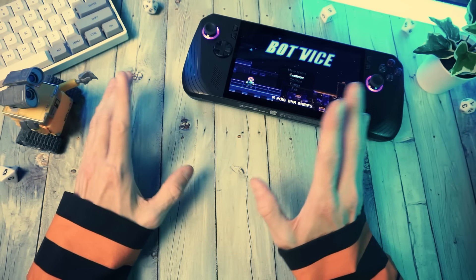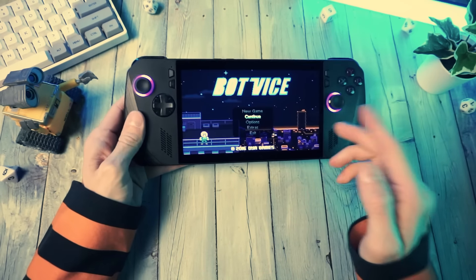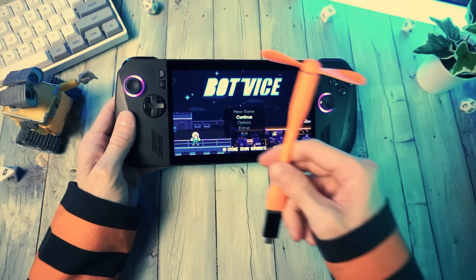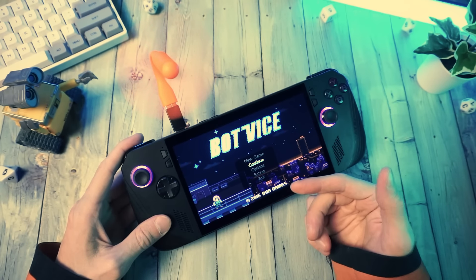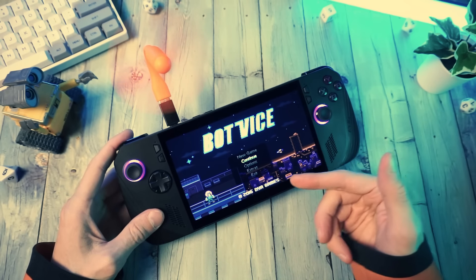What if I told you that there was something you could get, something that you could add to your favorite handheld PC or mini PC to instantly turn it into something amazing? Well, it's true. Don't believe me? Well, check this out. You don't care about a USB fan? You want to see a graphics card that you can plug into any USB 4 device and get desktop gaming performance?